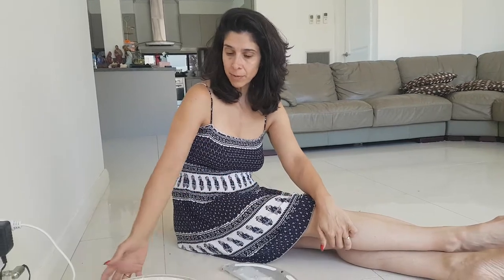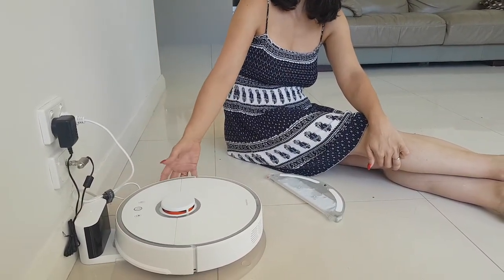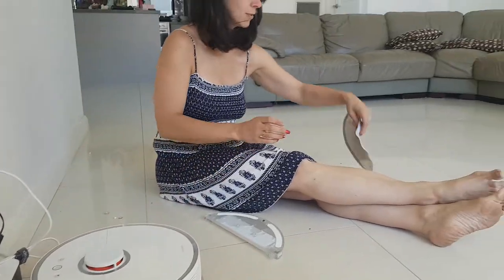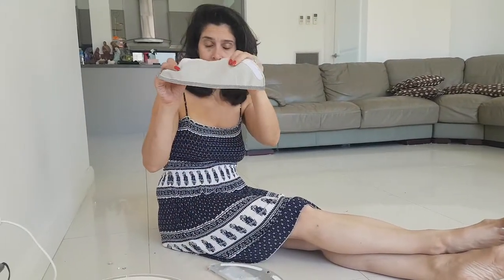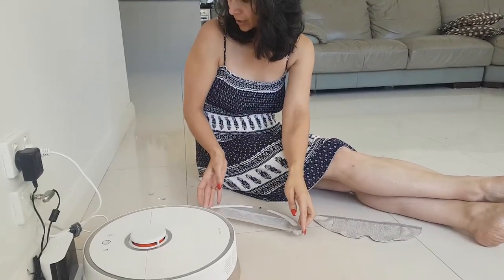So, it basically comes with the Roborock2, the vacuum cleaner and the mop system. You also have two of these mop attachments, and this is actually the water bucket. You have one of those, and you also have a couple of little bits that are going to attach the mop onto the vacuum cleaner — just little tiny sticky things.